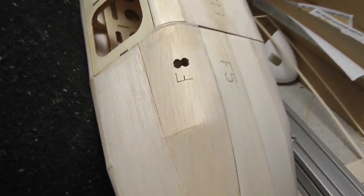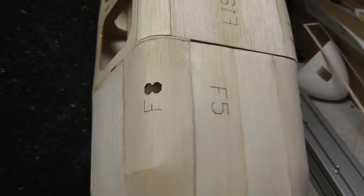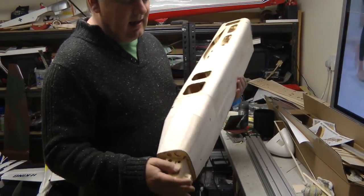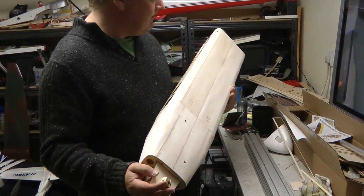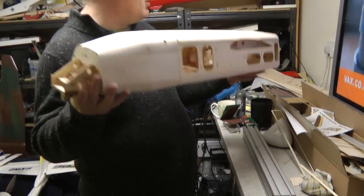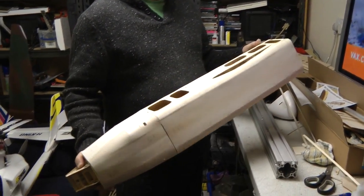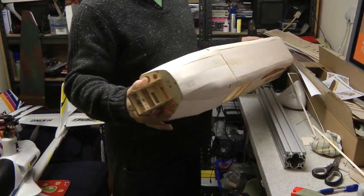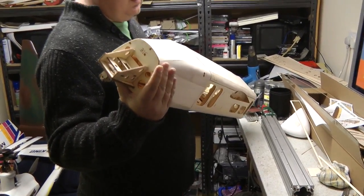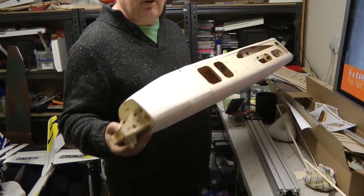Yeah, that's a bit of a pain that. We're getting there - I think this is going to be it for today. It's taken us pretty much all afternoon to get to this stage, and we'll carry on again tomorrow. Another day and the build carries on.